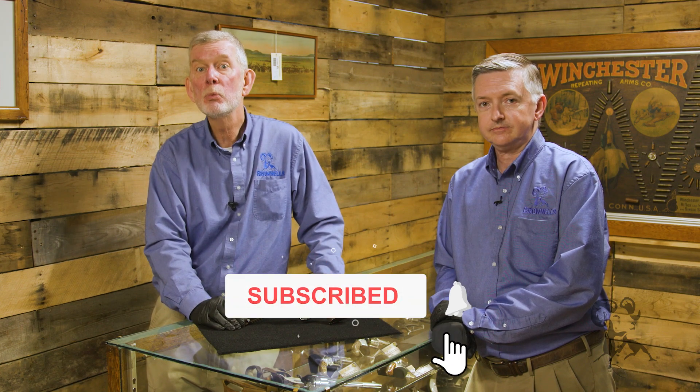We'd like to thank the folks at Rock Island for letting us come in here and handle all these rare firearms. Thank you for watching. Leave us a comment if you've got something to say — we'll be glad to hear from you. See you next time when we bring you another gun from the vault.